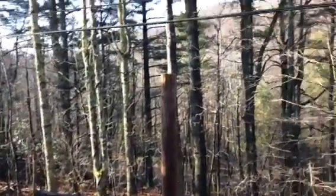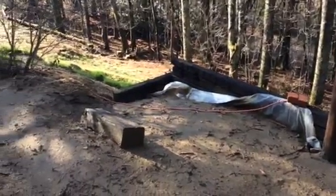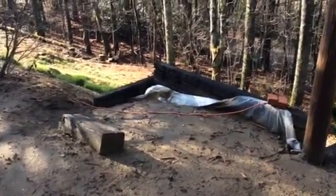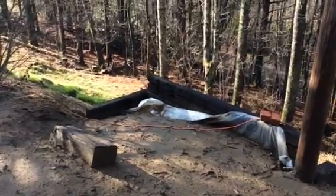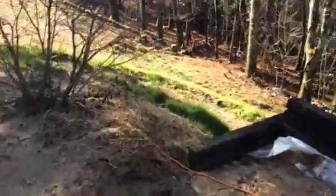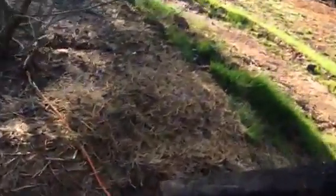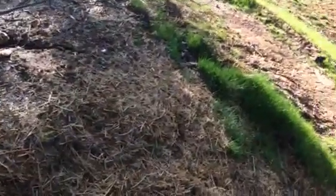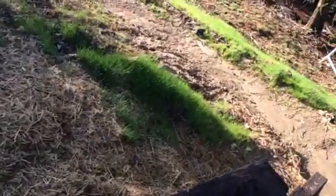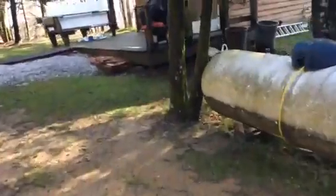We had torrential rains. We've got to get some more loads of dirt in here — we're gonna bring it up another foot. Maybe lost a teeny bit here. The big thing is straw. This side we didn't lose hardly anything, so let's go see what we lost on the other side.